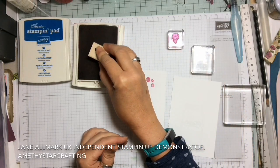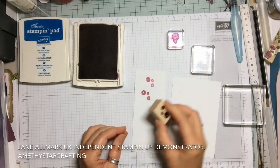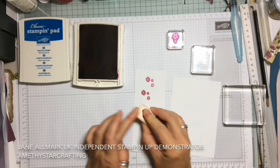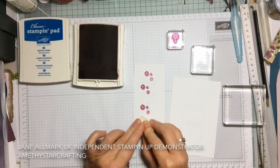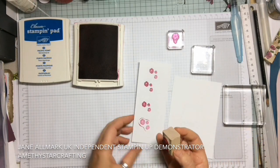Now if you're heavy-handed and you rock the stamp about, you will get ink all the way around — not on the image but everywhere else — and you can see you'll get an awful halo.